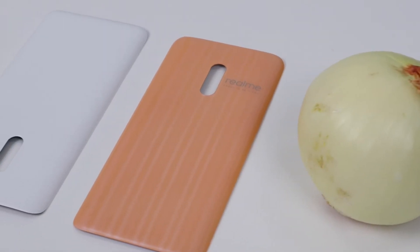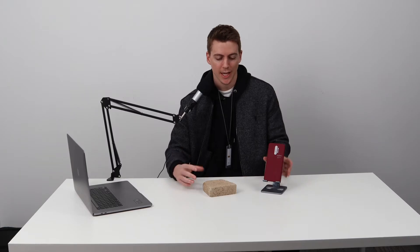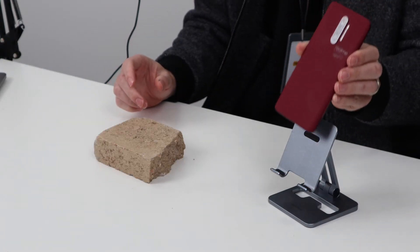Last week we took a look at the garlic and onion versions of our Realme X Pro. This week we are taking a look at what came from our inspiration from Redbrick. So this is the X2 Pro Master Edition Redbrick phone.